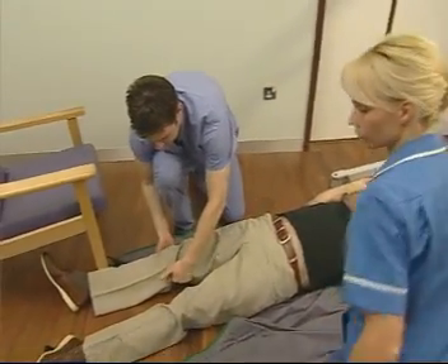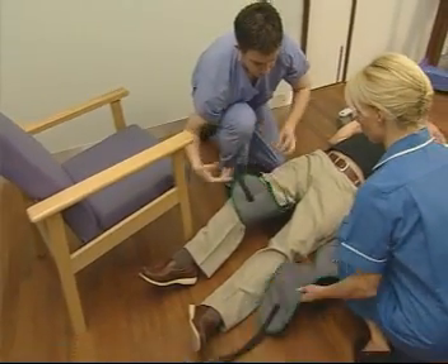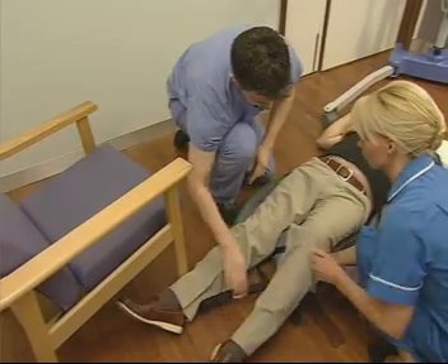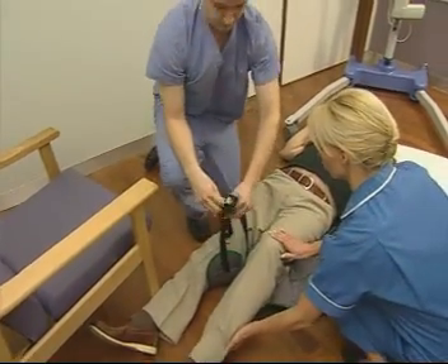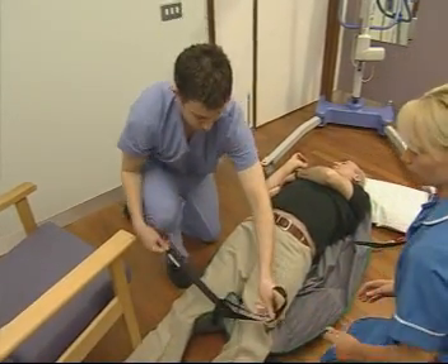Using good posture, move to the leg pieces and tuck them under each leg. Crossing them will keep the legs together and maintain the dignity of the patient.